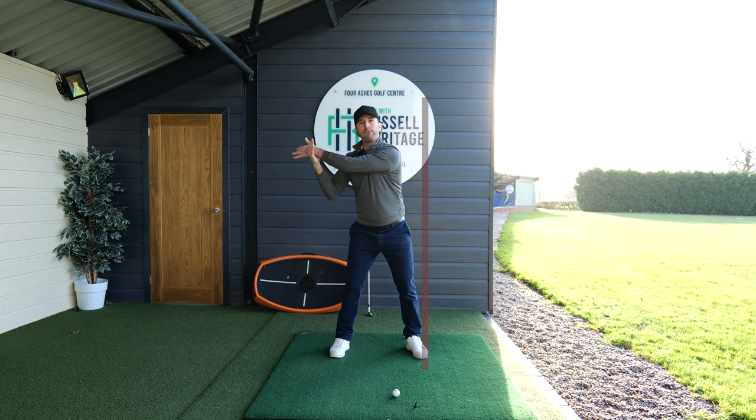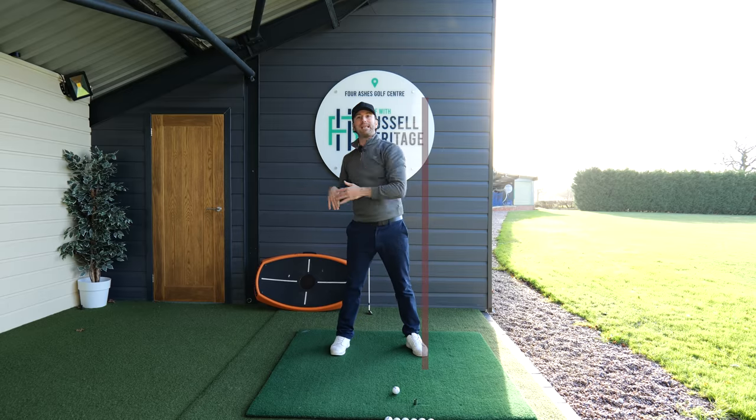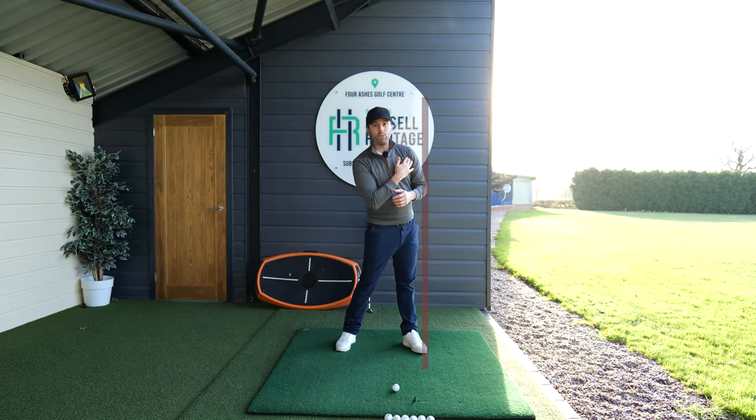If you apply a stronger force with your right hand against your left, you'll notice that your left arm still comes down — and the reason it comes down is because of the rotation. Because my body rotates, it moves my shoulder.